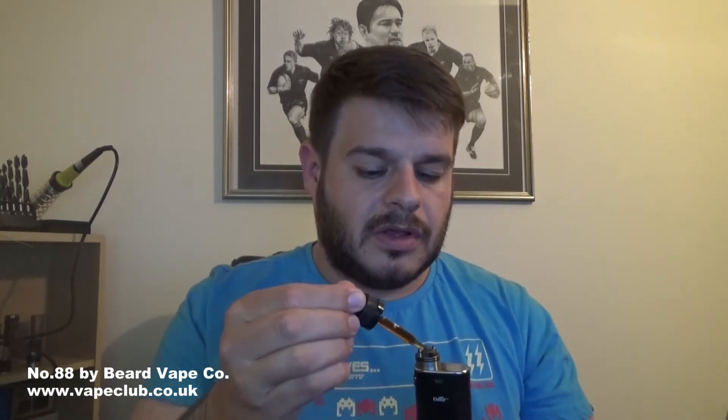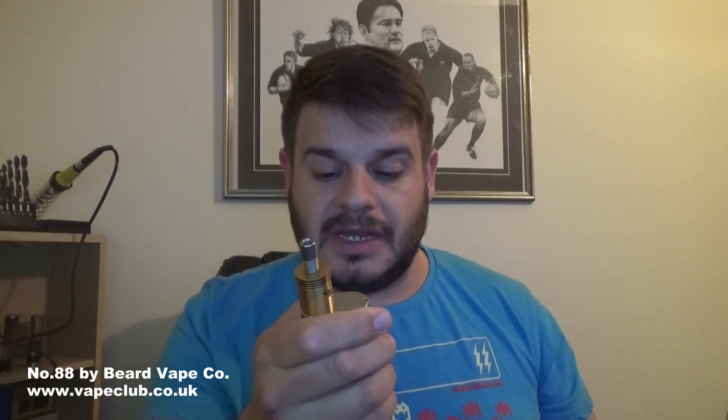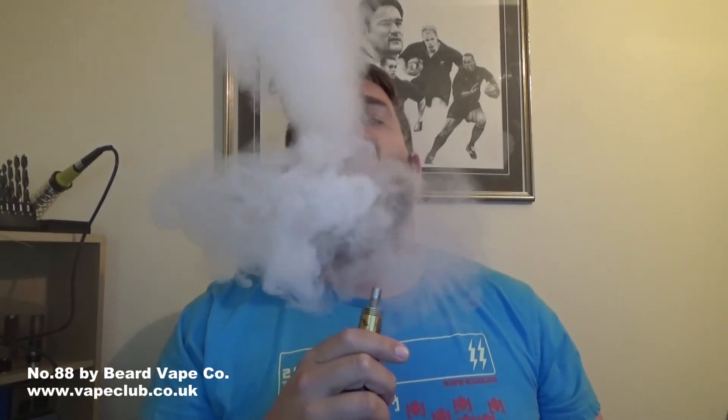It just tastes quite cool on the tongue. Perhaps they should have called it mint choc ice cream, but they would have needed a bit more cooling agent. That is pleasant. Wouldn't say an all-day vape for me — a nice treat every now and then. Let's bump up to 50 watts, which is going to be five volts. A lot more flavour, but the same consistency — the mint's still there, the chocolate's still there.